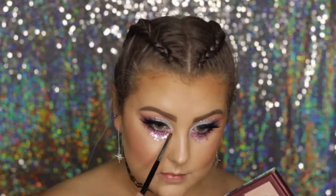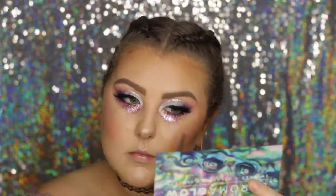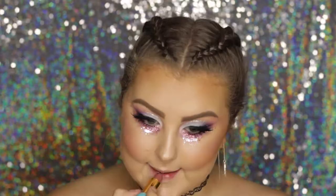Then I went back into the Chroma Glow palette and used that highlight shade again — I wish I'd used something brighter, but whatever.